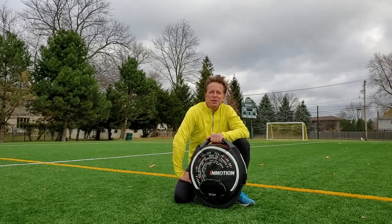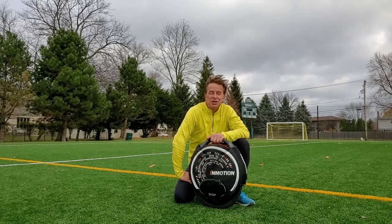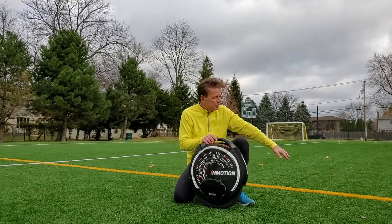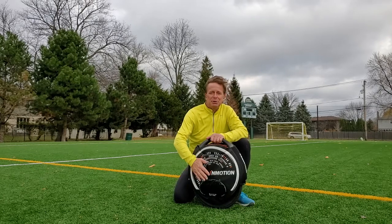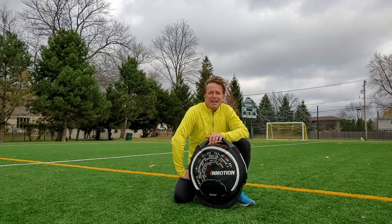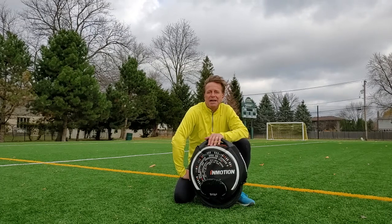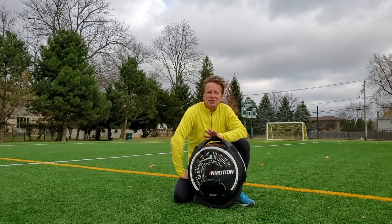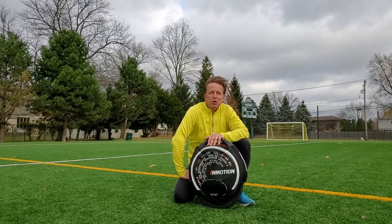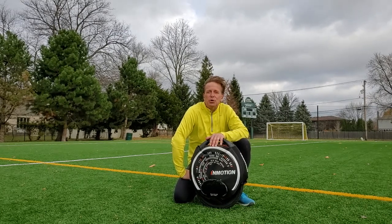Specifically, shout out to David Ahmed for loaning me this wheel and allowing me to share the experience of first-time learning with you all. David, just so you know, I found some AstroTurf so I'll be able to protect the wheel — thank you very much. For first-time riders, this turns out to be one of the biggest challenges of learning: getting access to wheels. I'd strongly encourage the community to help build enthusiasm by making older wheels available.